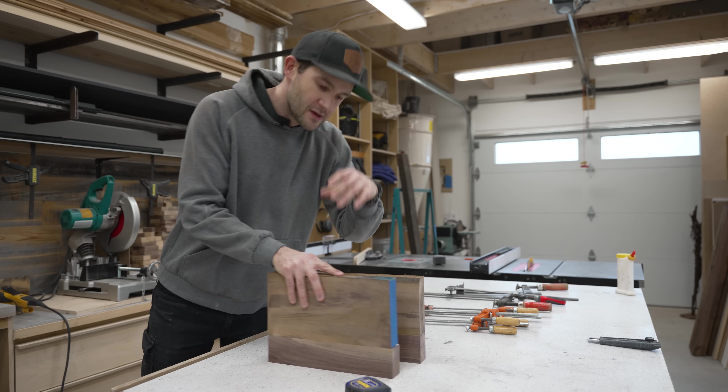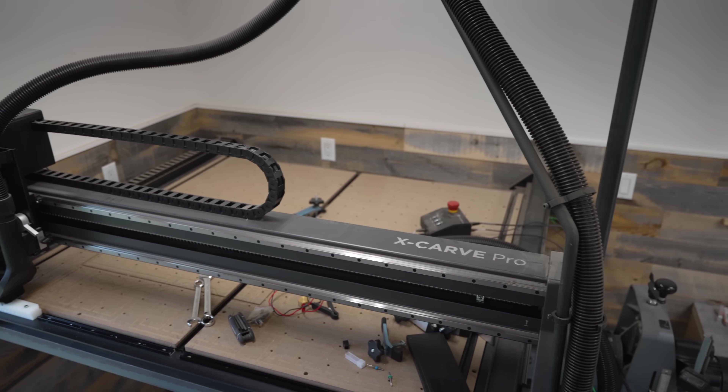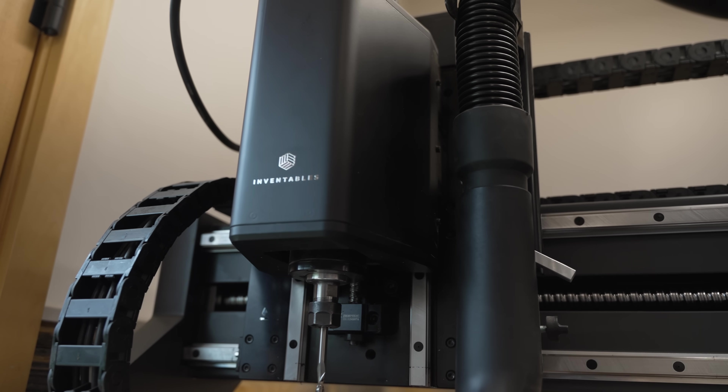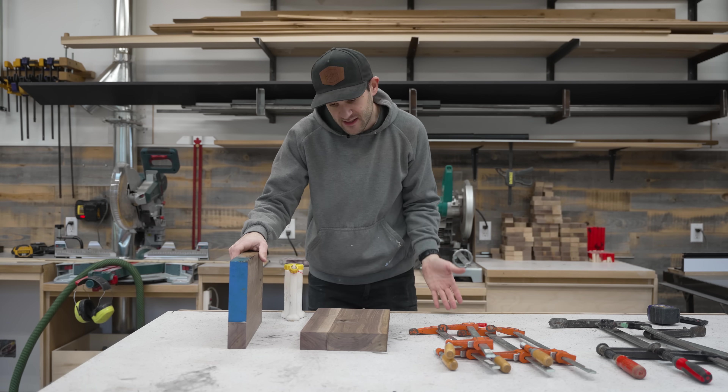You get software updates for your phone and for your computer, but it's not every day you get one for a tool. Longtime viewers of the channel will know that I am a big fan of my X-Carve CNC. However, there is one aspect of it that I find kind of lacking.